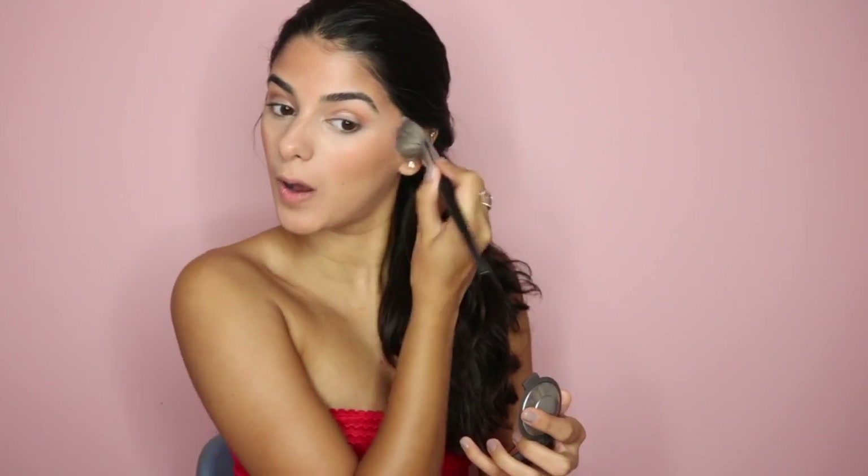Now I'm going in with the Becca blush and adding some color to the cheeks. Then I'm going in with my Tarte lipstick and liner — this really pulls the look together. I'm obsessed with this color; it's such a pretty warm orangey red. I hope you guys enjoyed this Kendall Jenner tutorial — please like and subscribe for future videos!